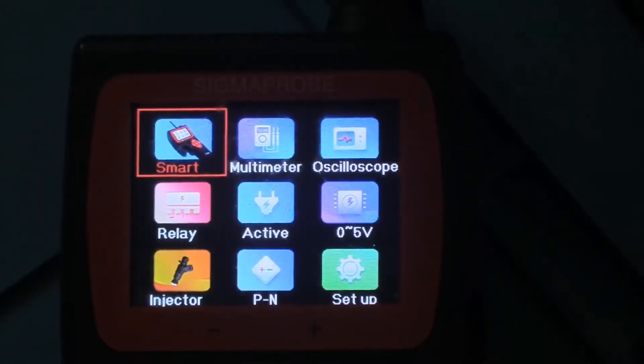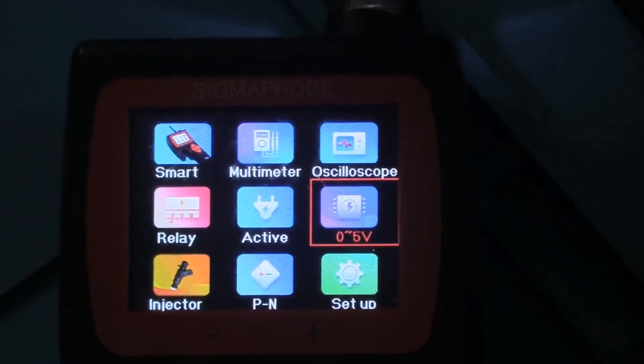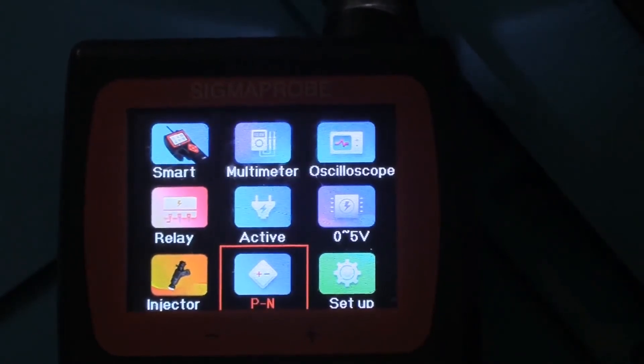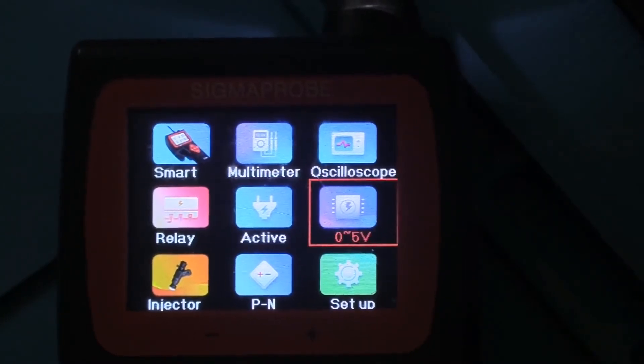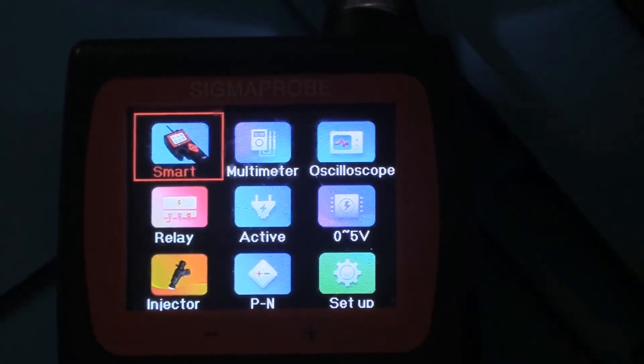So here we have a look at the screen. Got the lights turned down here in the room so there's no glare. We can see the functions and the features. You've got the left and the right and the up and the down, so it moves us around on the screen. The cursor just goes on what's on the screen currently. Obviously you can hear the beeper so it does have audible feedback. And the light - I'm not sure if we can turn that on and off, I guess we'll find out sooner or later.